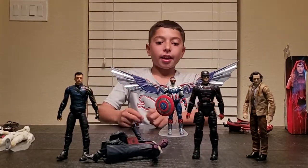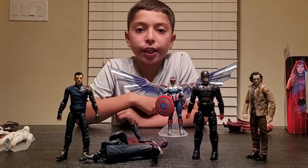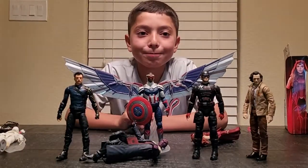Thank you for tuning in. Make sure you leave in the comments below, like this video, and hit the subscribe button. Look at that. All right. Bye guys, thank you!